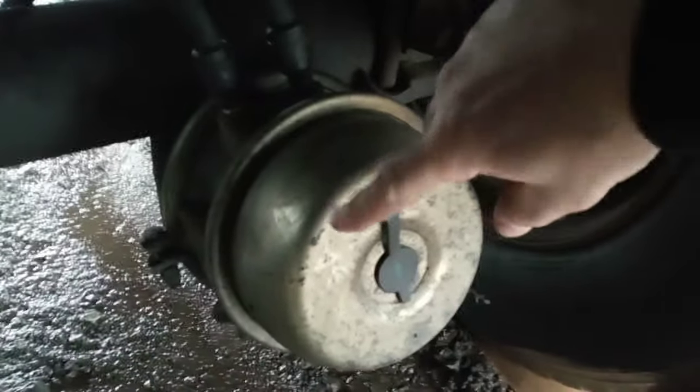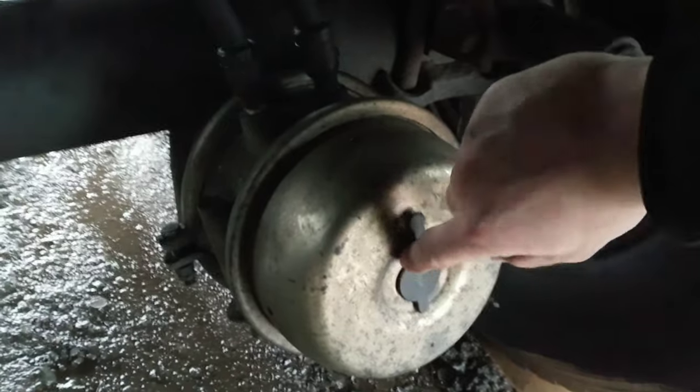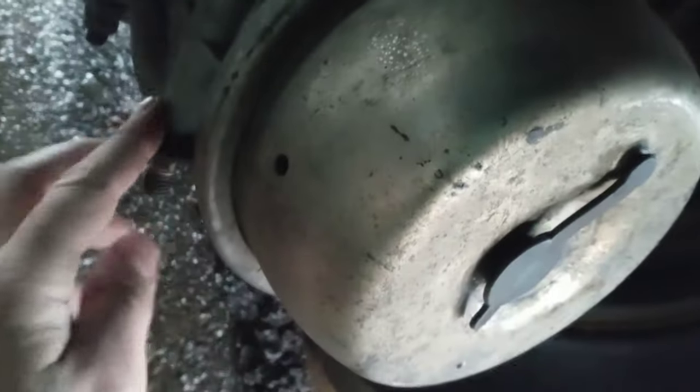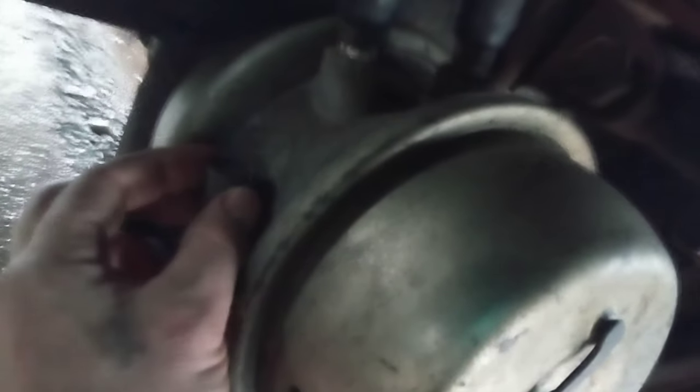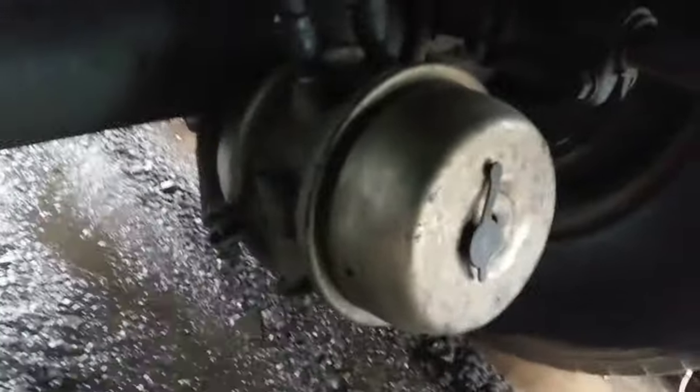Some brakes will have a caging bolt right here without this cap — this is just a rubber cap. Other brakes, like this one, have the caging bolt right here. So you unscrew this — the top is kind of like a T, and that's what's gonna go inside that hole and release the brakes.